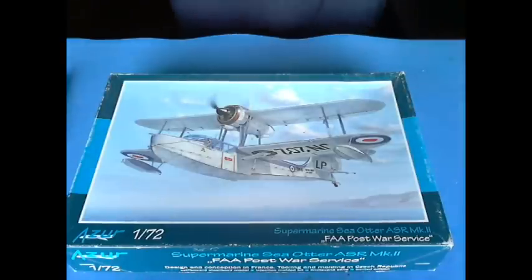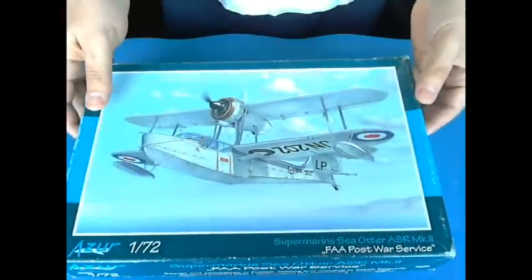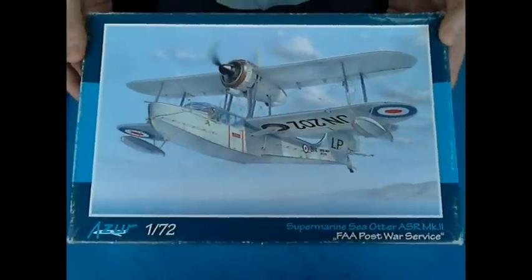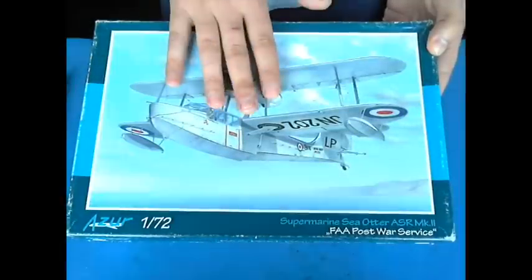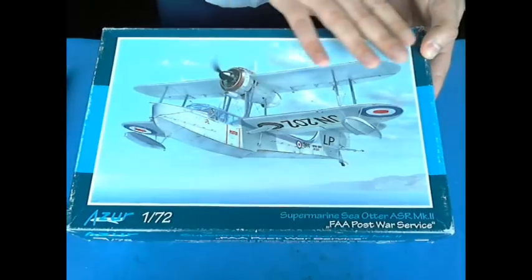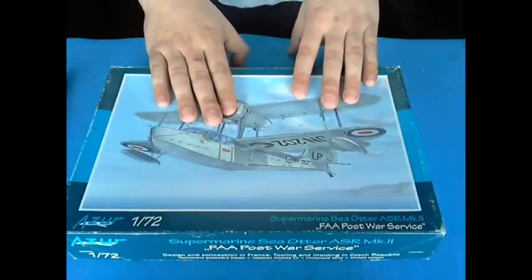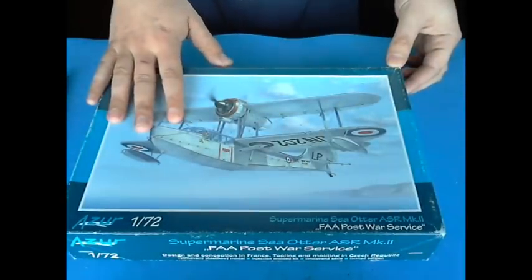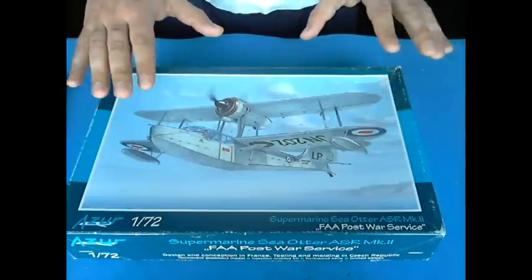Hello guys, how are you? A very small and modest in-box review. This is the model I propose myself to build on the Chancer and Radzi group build flying boats. First of all, what captivated me on this one was the box art. The plane per se is very beautiful, but this is a very beautiful box art.